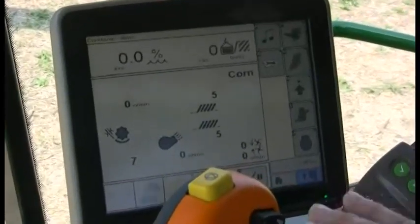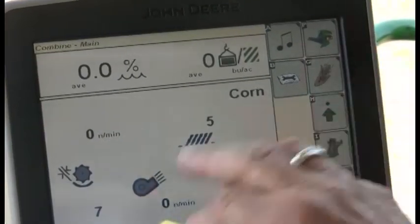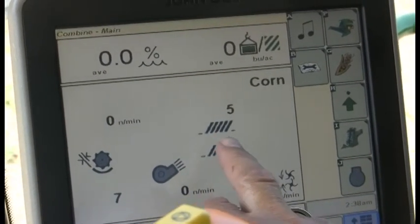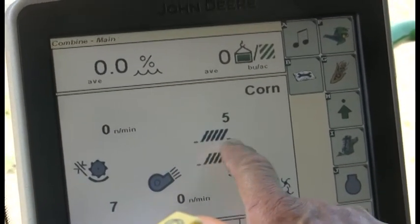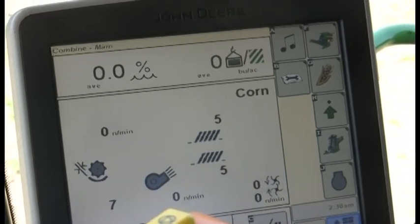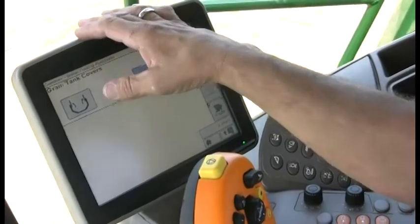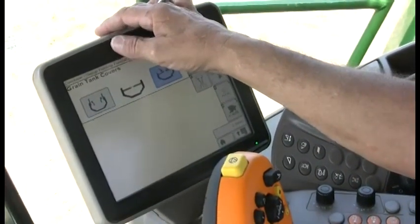You can do it all right here from the comfort of your cab, and see everything that's going on with the machine and also adjust major settings. Some of the major settings you'd enter of course would be concave clearance, fan speed, chaffer opening, sieve openings — and again, all of that can be done right from this screen by touch.